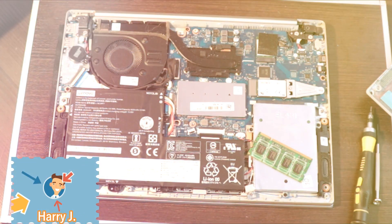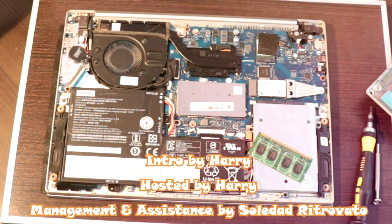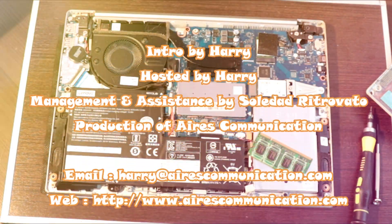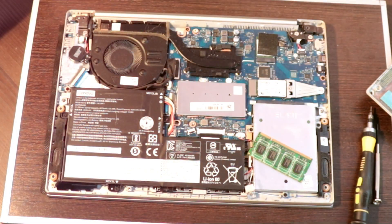If you like this video please subscribe to my channel, and if you liked this segment please give me a thumbs up. As always, for more information go to Ask Communication at www.askcommunication.com. Have a lovely evening, take care, bye-bye.